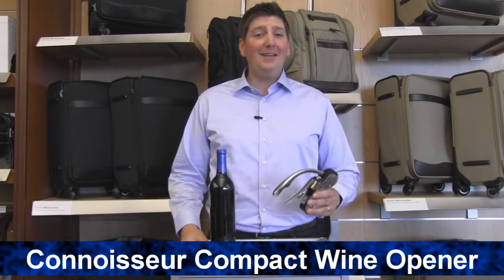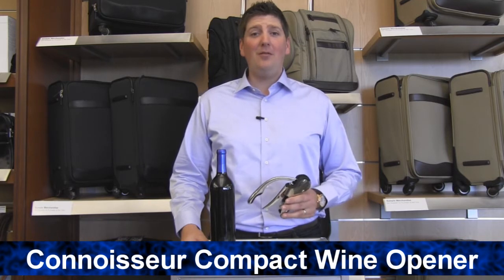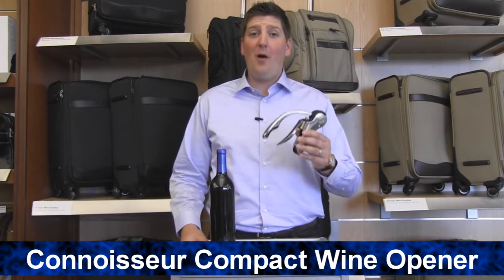Hi, I'm Joe from Brookstone. Today I'd like to show you an exquisite way to open a bottle of wine with our Connoisseurs Compact Wine Opener.